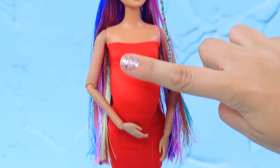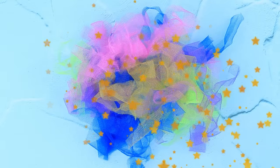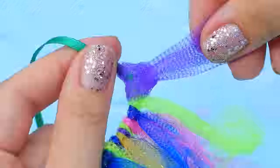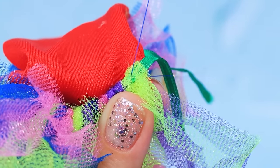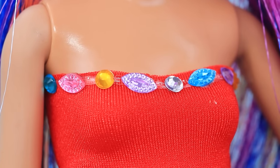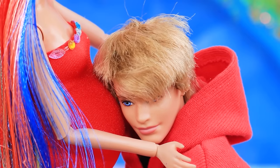Barbie needs a matching dress. Make strips of different colors. Tie a piece of tulle around a thin ribbon. Cover the whole ribbon. A poofy skirt is ready! Sew the hem to the skirt. Decorate the top with a sticky rhinestone ribbon. Barbie, you look gorgeous! You'll be the most beautiful mom in the world! And I know our baby thinks so too!